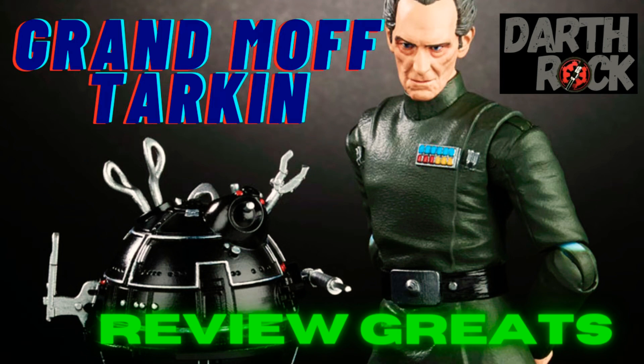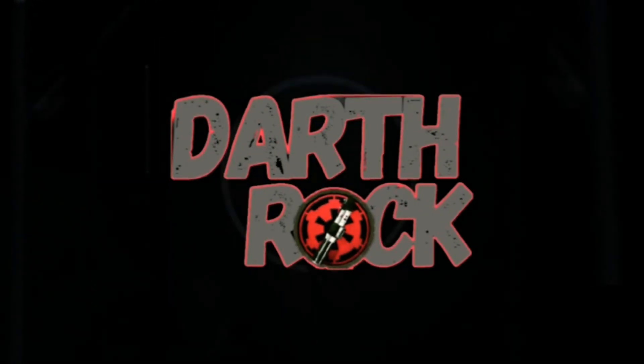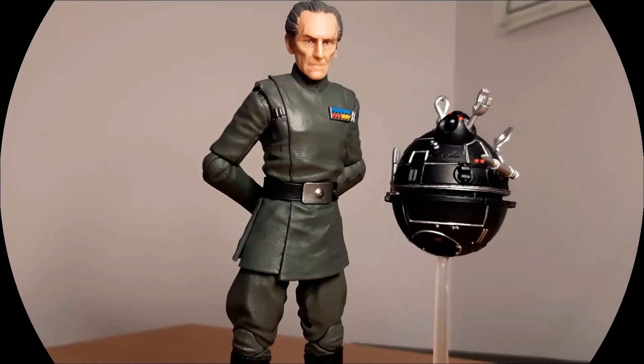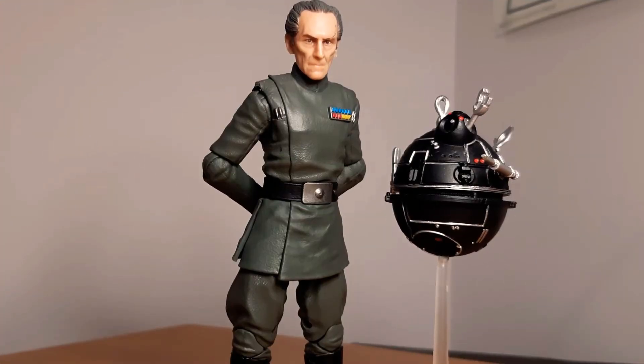In today's episode of Review Greats we have Grand Moff Tarkin. Hello and welcome Darth Rock, welcome to Review Greats. Today we are going to look at Grand Moff Tarkin — this guy. This figure was so well done.